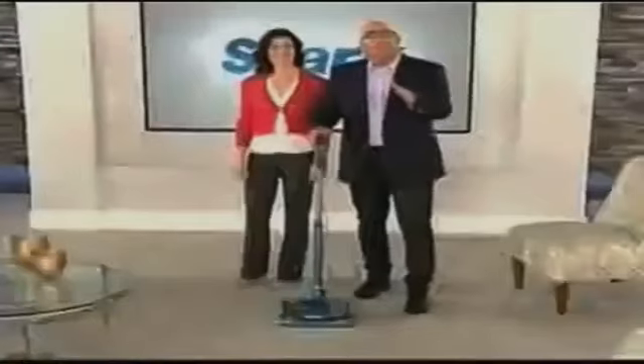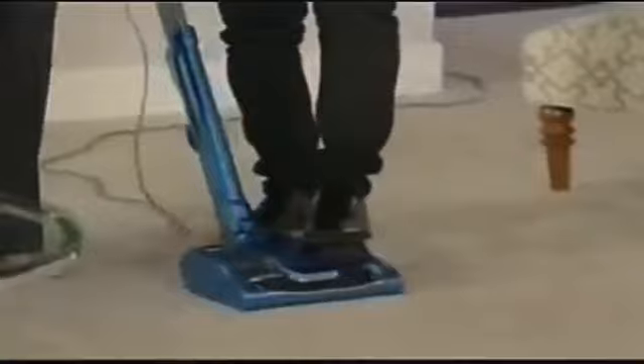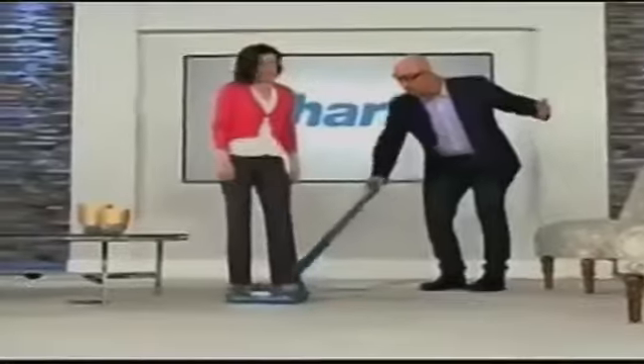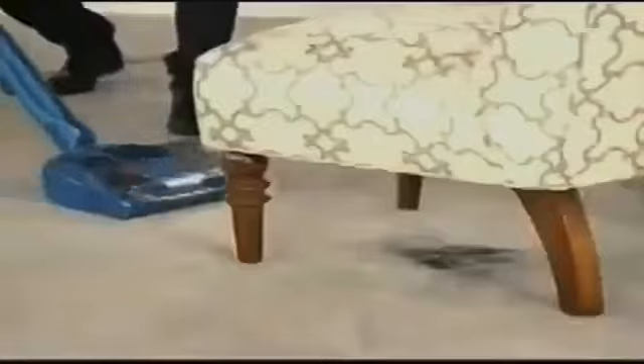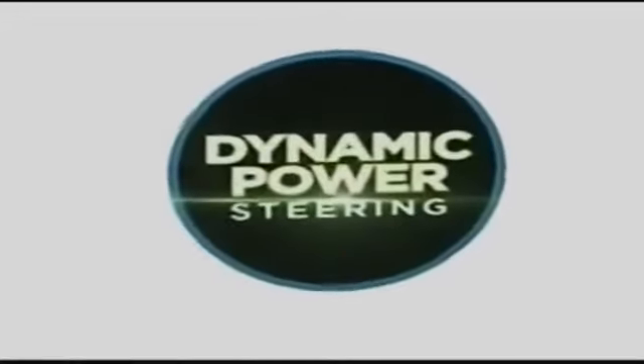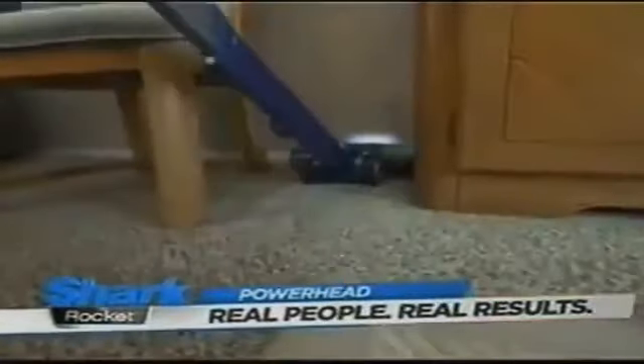And it's so maneuverable. The Powerhead has only one pound weight in hand when you use it — can you believe that? Look how easily I can maneuver the vacuum and get underneath furniture. We call this dynamic power steering. Maneuverability is phenomenal — one flick of the wrist gets me into any little corner. It's so easy to get around into the places I need to go without having to move all the furniture.